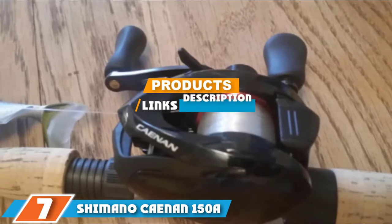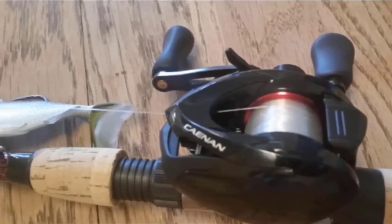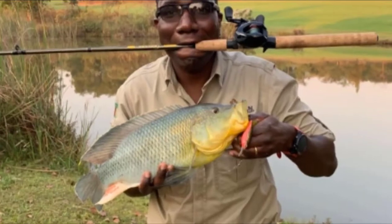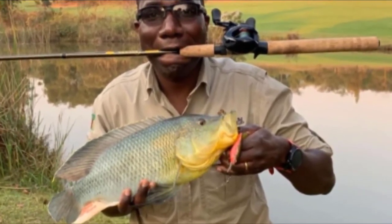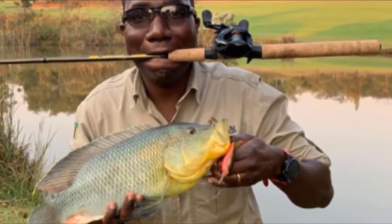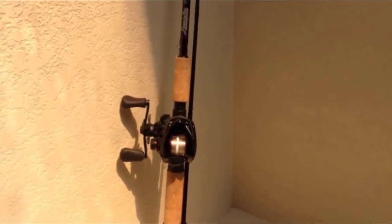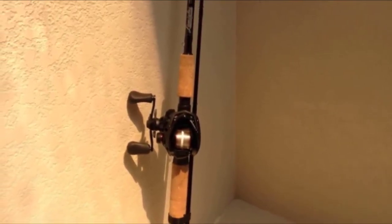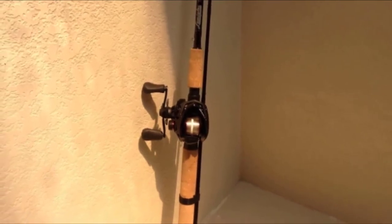At the seventh position of our list, we have the Shimano Citica 150A low profile baitcasting reel. This is a low profile baitcasting reel designed for freshwater fishing. It has a max drag of 11 pounds and a line capacity of 150 yards of 20-pound braided line. It features a total of five bearings and a die-cast aluminum spool for lightweight durability.